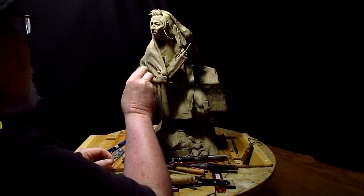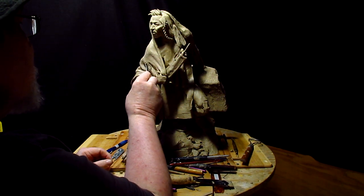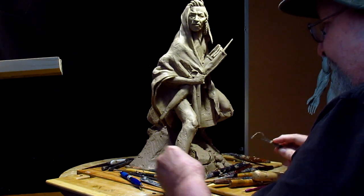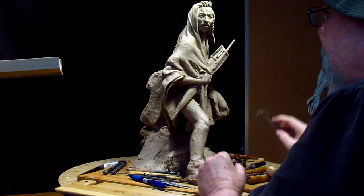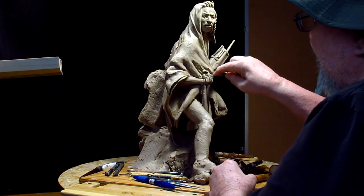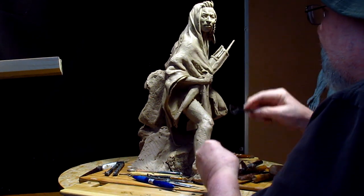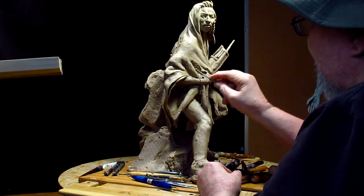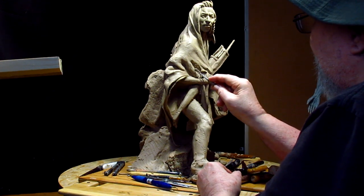Well, students are gone and I'm back on the clay. I'm not going to be able to work for much longer because I have to fix my dinner. But anyway, I'm just trying to get this blanket to look good. It's starting to look a lot better than it did when I started this morning. I guess the only thing I can do is just keep working on it.